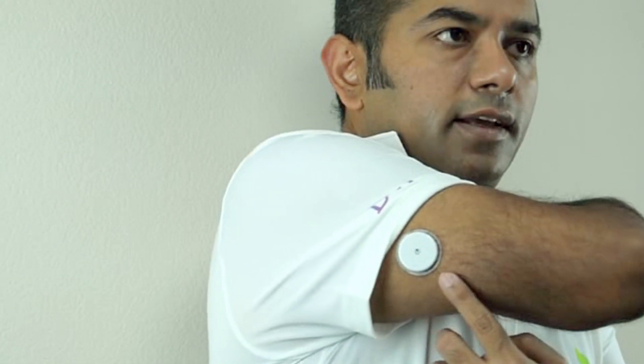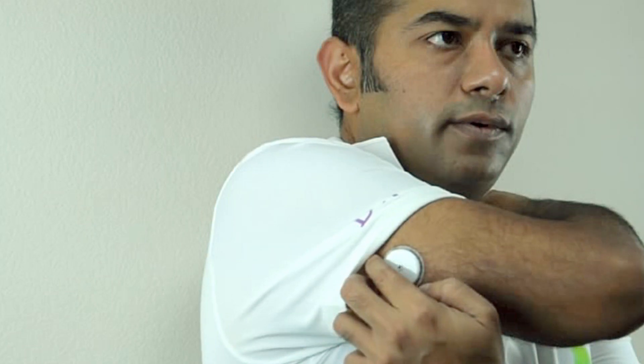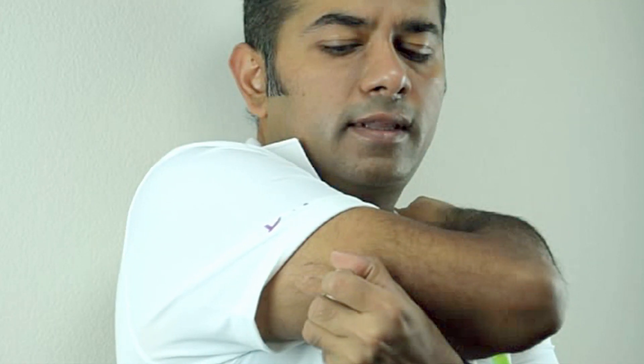So now I'm going to show you how to take the monitor off after 14 days of use. Right here is my monitor as you can see. Taking it off is simple — all you do is gently pull away from your arm. And that's it — that's how simple it is to take the monitor off.